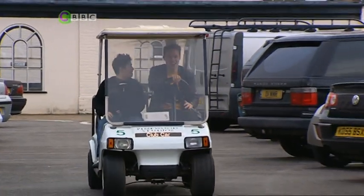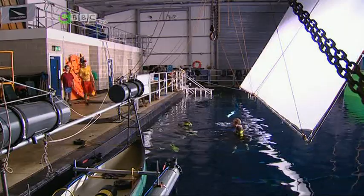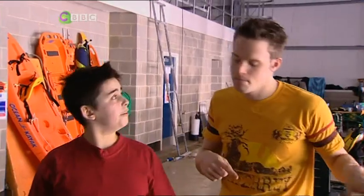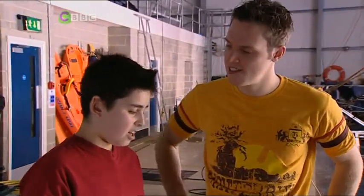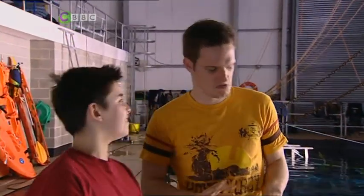Pinewood Studios — isn't that the place where they make all those big feature films? Absolutely, yes it is. They are just putting the finishing touches to the underwater stage for your test. You know who's been in here? Daniel Craig, James Bond. Angelina Jolie, Lara Croft. Doctor Who. And next — Jordan! How are you feeling? Well, I'm pretty cool, but it looks a bit deep and dark down there. There could be anything down there. Nervous, Greg? Me? Never. Let's test this thing.